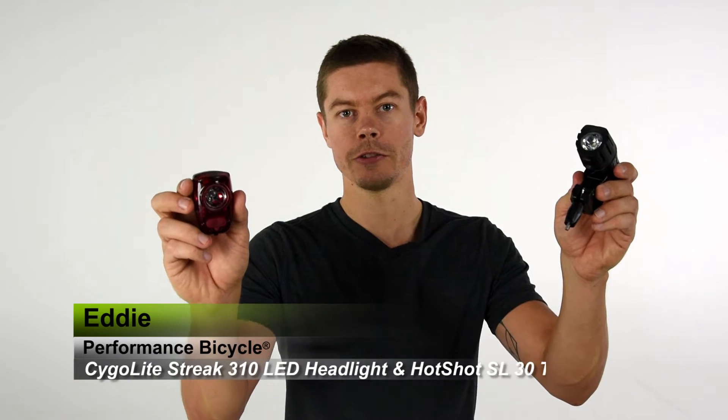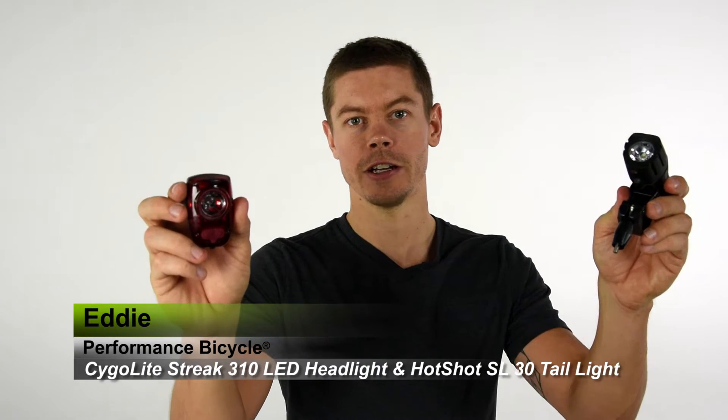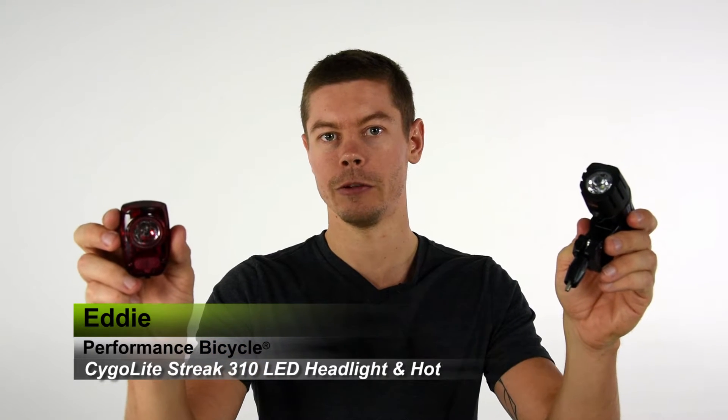Hi, I'm Eddie from Performance Bicycle, and this is the Saigo Lite Streak 310 LED headlight and Hotshot SL 30 lumen tail light combo — the perfect combination for a commuter who wants that added visibility in traffic.